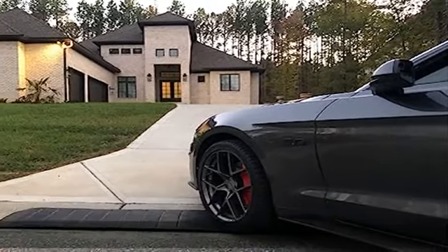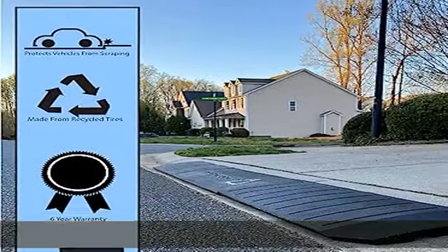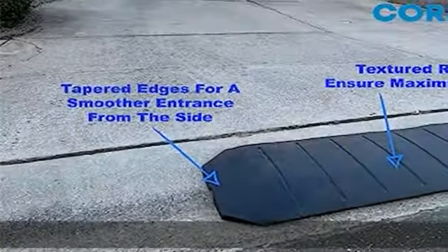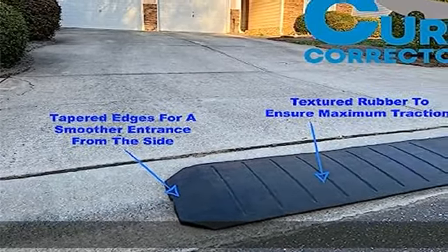Not just for low cars — it enables your car, truck, SUV, motorcycle, RV, trailer, or other vehicle to easily drive over any curb or gutter without damaging the vehicle undercarriage or suspension.